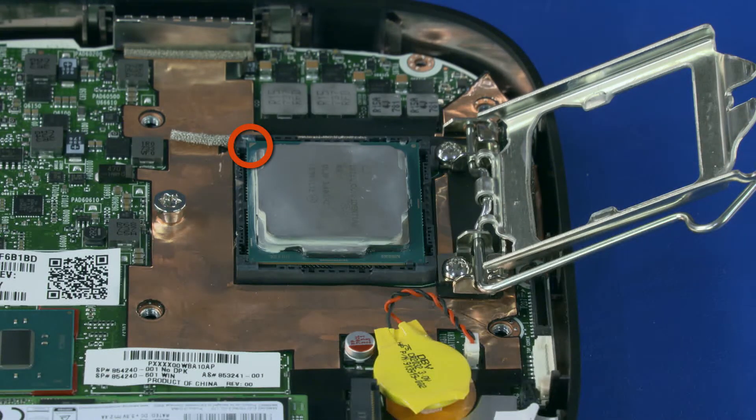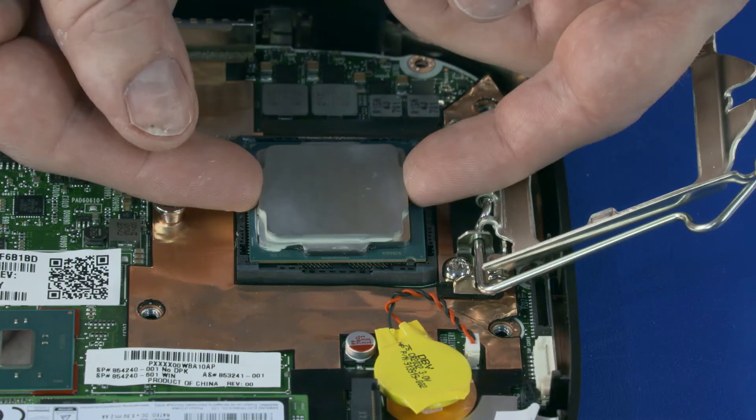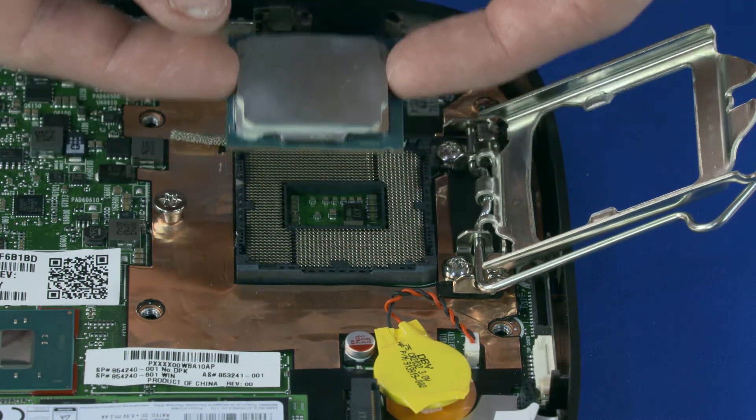Make note of the location of the pin 1 triangle on both the CPU and system board for later replacement. When handling the CPU, do not touch the CPU contacts. Carefully lift the CPU straight up and out of the CPU socket.